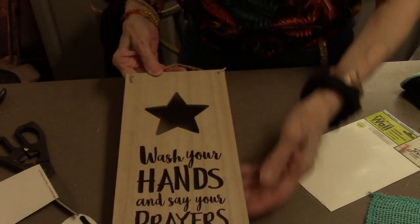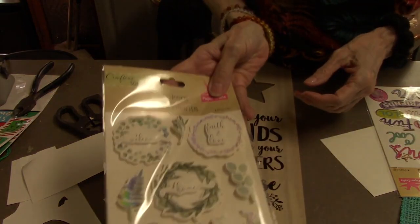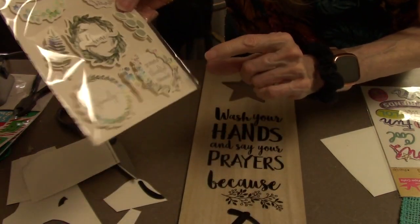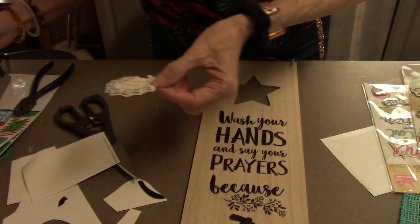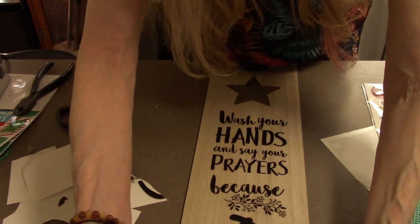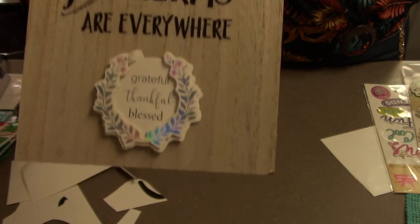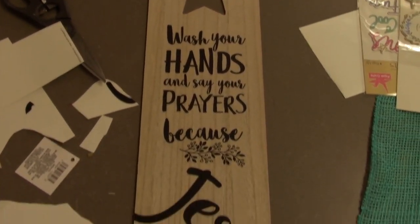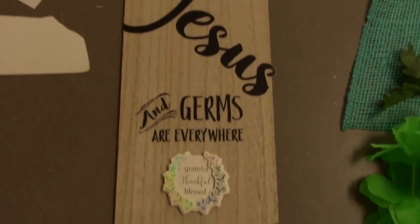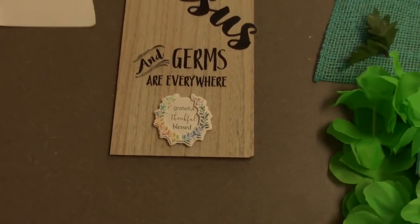This is a good reminder for our kids to put in the bathroom. Then I got these cute little stickers from Dollar Tree and I'm going to pick the one that says 'grateful, thankful, blessed.' I added some glue because they are sticky but I didn't want it to come off. There it is — grateful, thankful, blessed. And there we have my little love sign.